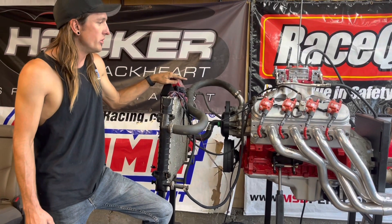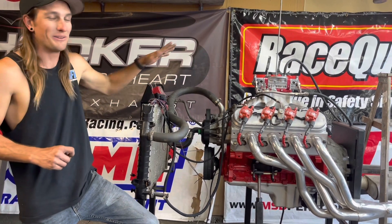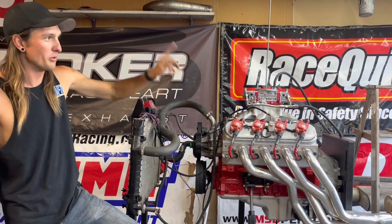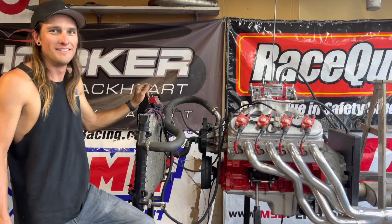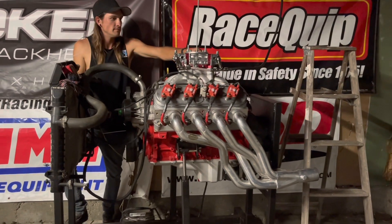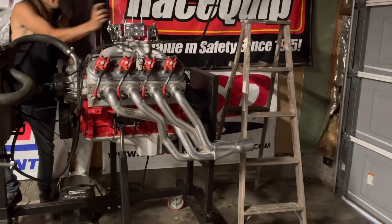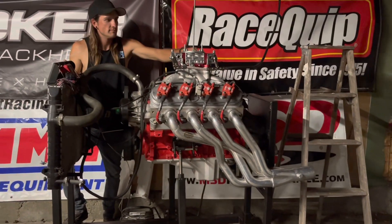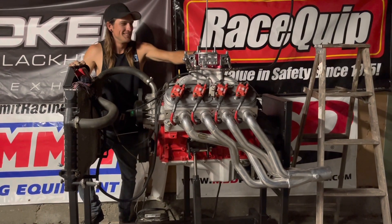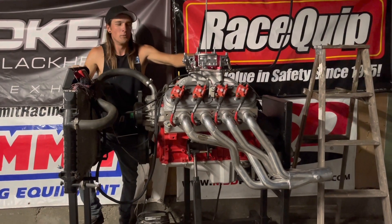One more thing I want to do — I want to close the garage and start it with open headers. It's going to be extremely loud and way too loud for the neighborhood. I'm just going to close the garage, pull the mufflers off, and start it for like 10 seconds. All right, open header time — see how it sounds. Okay, yeah, way too loud.